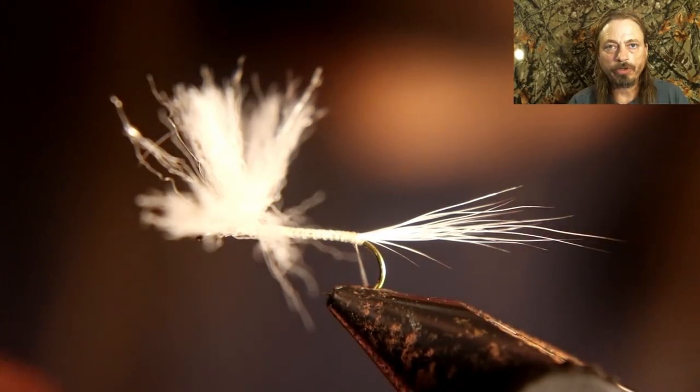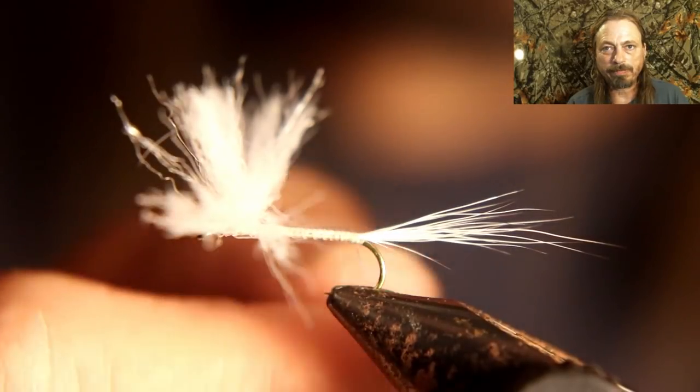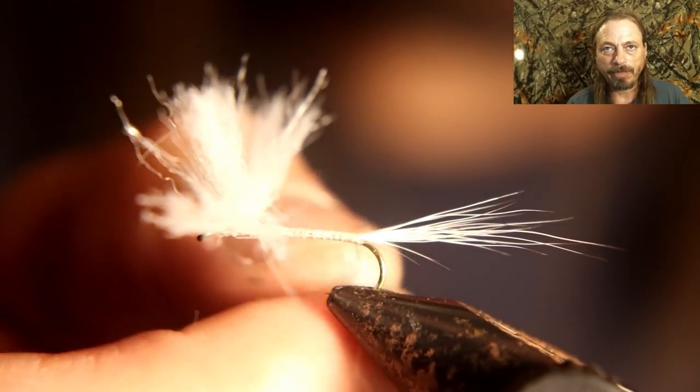We're going to use white ice dubbing, as you can see, and we're going to make the body a bit more bulky than a regular mayfly pattern.